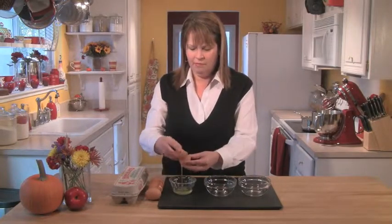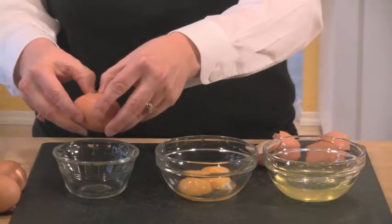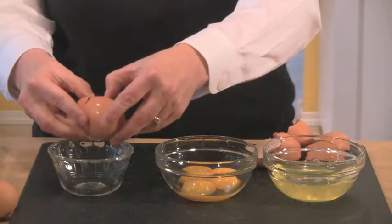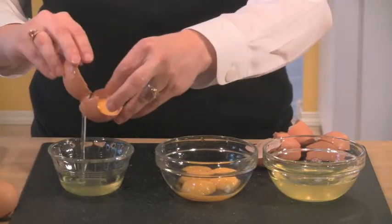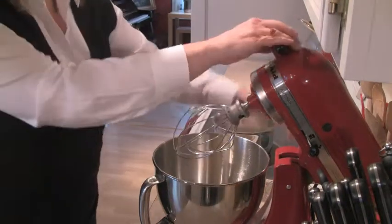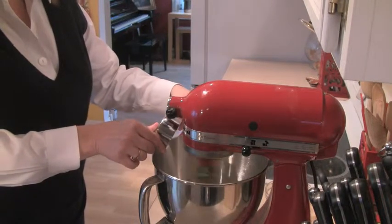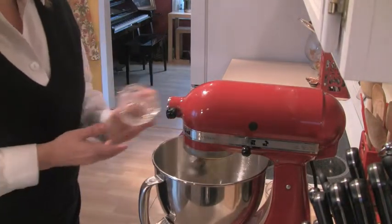While the milk is heating, we need to separate five egg yolks. I separate each egg over a small bowl, transferring the yolk back and forth in the shell, then put the yolk in one bowl and transfer the white to another. Then I put those five egg yolks in my mixer with the whisk attachment, add a half cup of sugar plus two tablespoons, and let it whip for about two minutes.